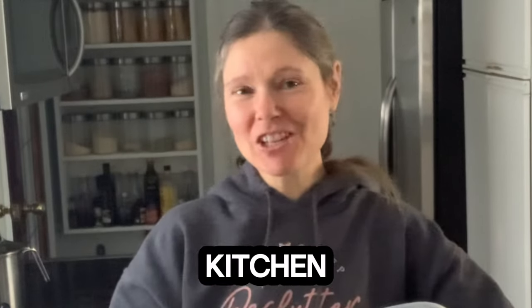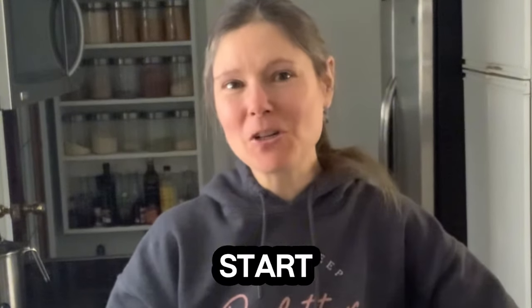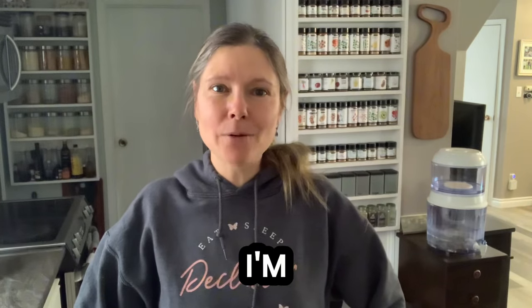You're never gonna have to clean your kitchen again once you start using this one kitchen hack. Hi, I'm Fiona, a decluttering and organizing specialist who helps women to get rid of the junk from their lives.